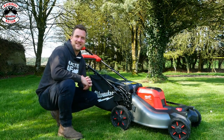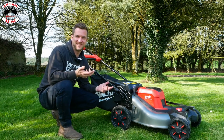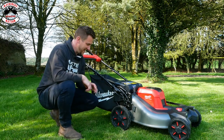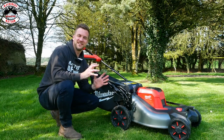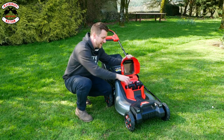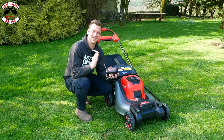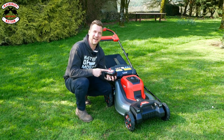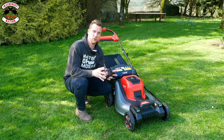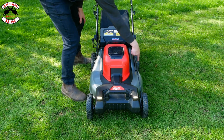The Milwaukee M18 F2 LM 53 is a 21 inch wide mower, which is 53 centimetres, so you've got a nice wide cut. It comes with a steel deck and a fabric grass bag. It runs on the same 18 volt platform as your drills, saws, impacts, and grinders. These are two 12 amp batteries, so if you buy the kit you'll receive two 12 amp power batteries and a dual fast M18 charger. It also has headlights and side lights, one on each side.